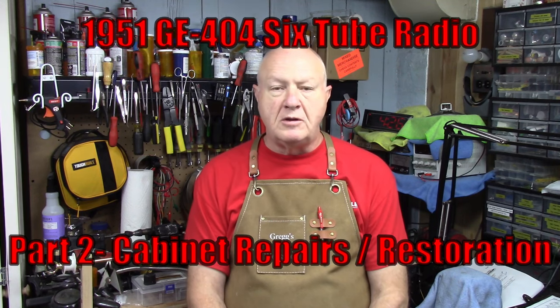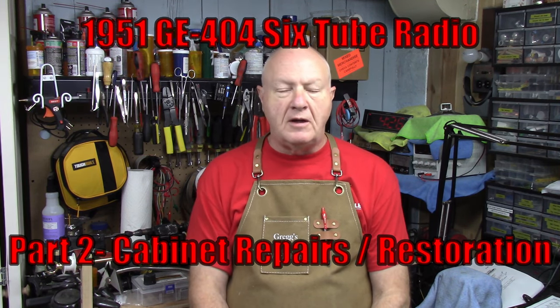Hello everybody and welcome to Greg's Vintage Workshop where I'm working restored history one piece at a time. You might say, why does Greg look like he is in an apron? Because I am in an apron. That's a hint for what we're doing tonight. So for part two of the GE404 radio, I'm going to start tackling that cabinet. I'm waiting on some tubes that were bad for the actual chassis, as well as I've ordered a couple of power resistors to drop the voltage down. It's a 105 to 120 and my voltage always runs considerably higher than that, so I'm going to drop it down. Tonight we're going to take that old dull scratched up cabinet and try to get it all cleaned up and make it look like new again.